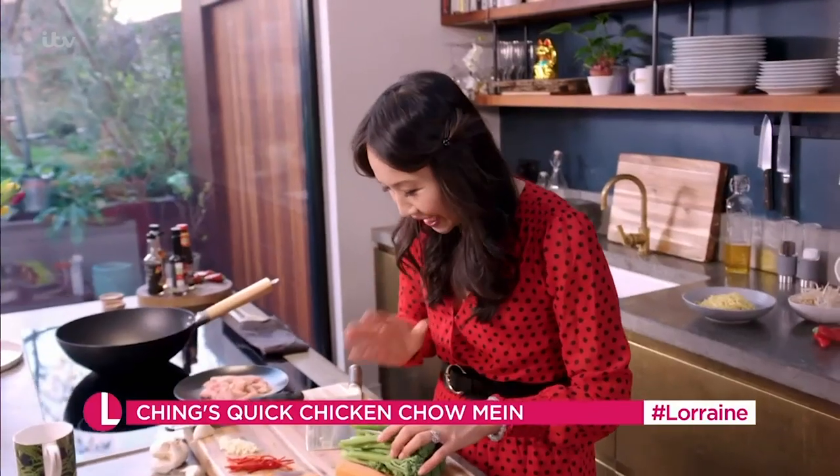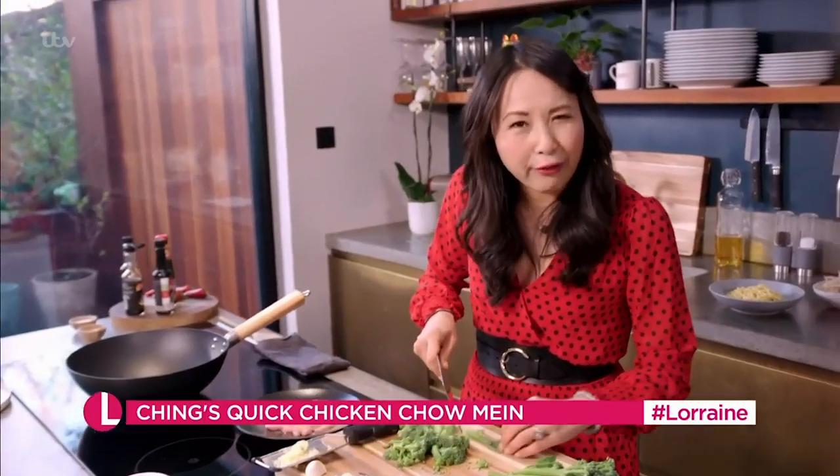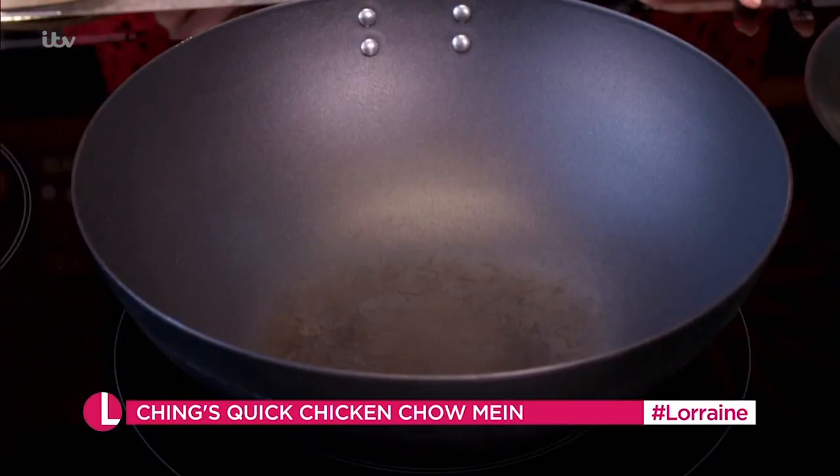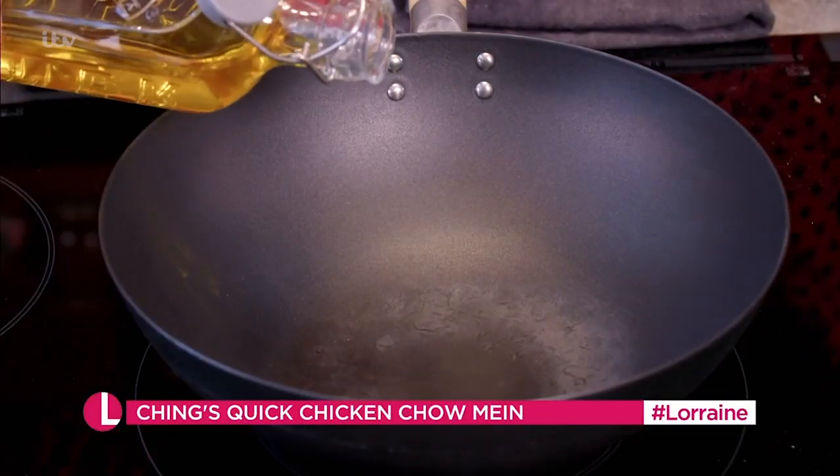Now I've already got some julienne carrots, and some fresh tender stem broccoli — slice this on the angle so it's going to stir fry really nicely. Get the wok nice and hot, mix the chicken a little bit. The wok is ready, it's smoking hot, it's time to add the oil. I've got some rapeseed oil.